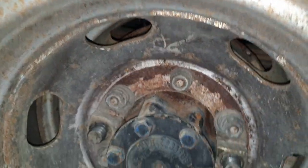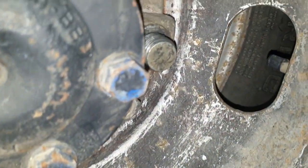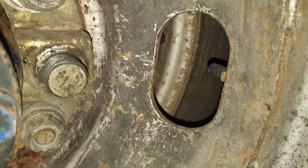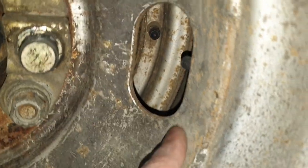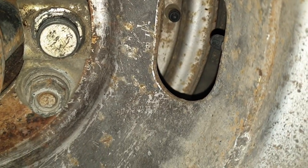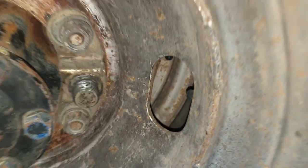Eventually you will find the tire valve. If you're lucky enough and your tire shop did a good job, the inner tire will also have its tire valve just next to the outer one, which makes life a lot easier when filling it up.